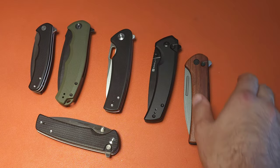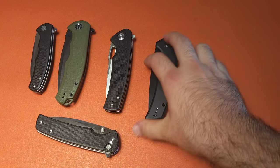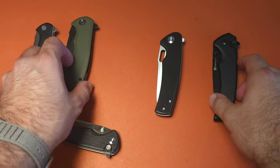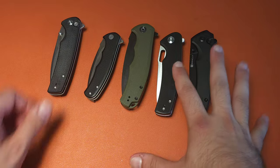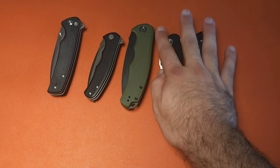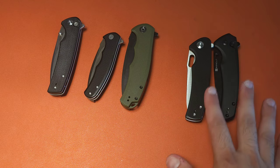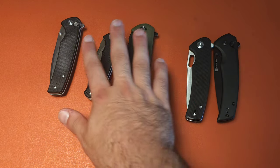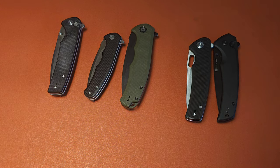That's pretty much it for today. I didn't mean to bring in the Civivi knives, but it's just so relevant to the conversation — we need to know why you'd buy this over that. I think these new SenCut knives actually have a reason to exist over the Civivi alternatives, and that's one of the first times that's happened — which is pretty notable. Thanks again for tuning in and we'll talk again soon.